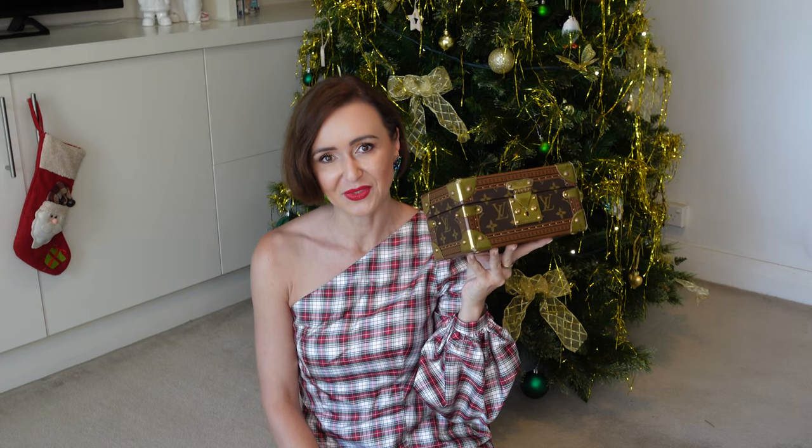Hi guys, welcome back to my channel. I hope you are all doing super well in this festival season. This video was a requested one and I'm going to review for you the Louis Vuitton Coffret Trezor 20. So if you are interested, keep watching.